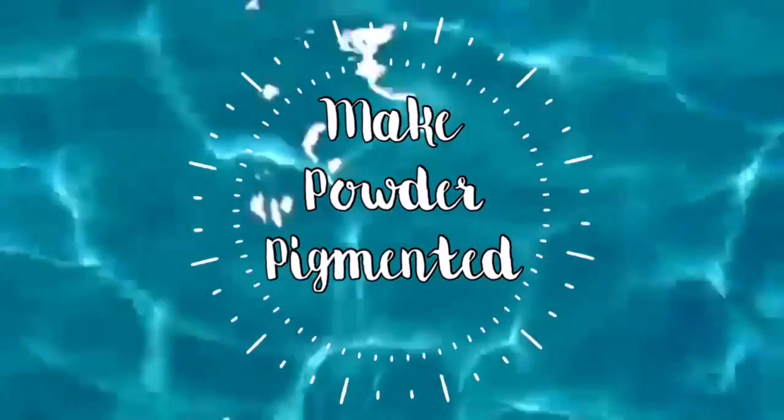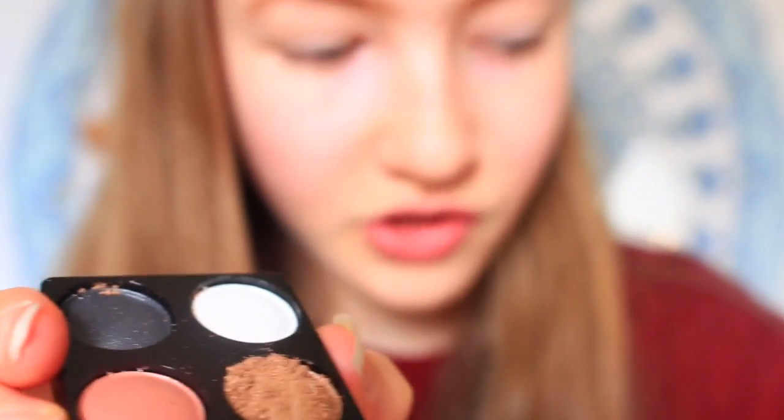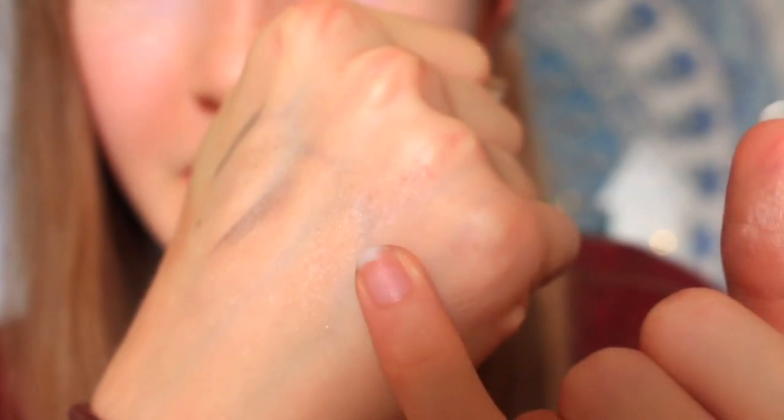Hack number two is to make an eyeshadow, blush, or bronzer more pigmented. Take whatever eyeshadow you have — I've got this mini quad. Take a sharp-ish object like a toothpick; I'm using the back of one of the matches. Basically scrape off the top layer, then tap off the excess into a container. Now here's the original swatch and here's the new one — look at the difference!